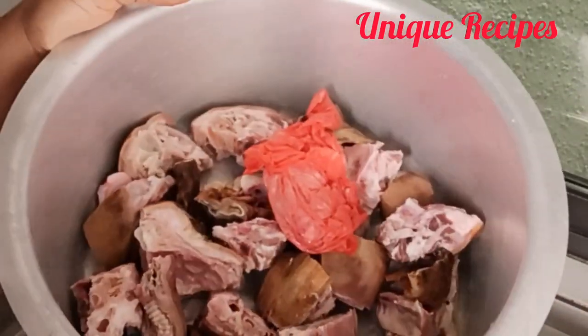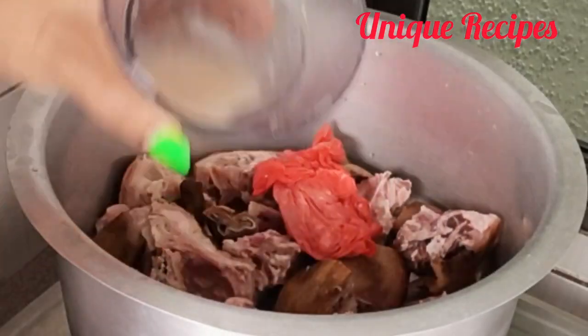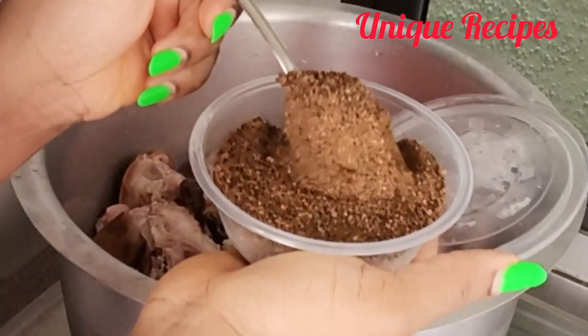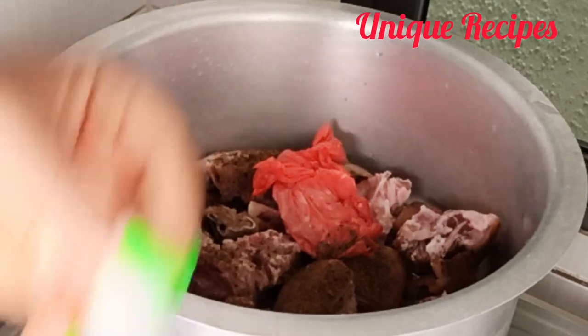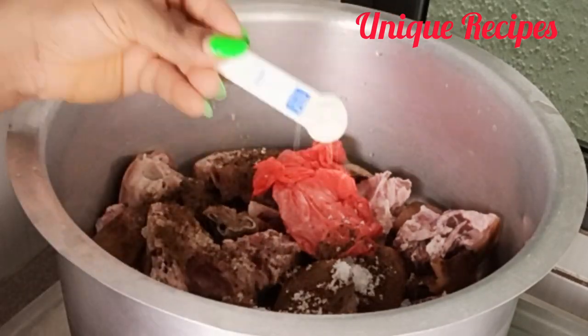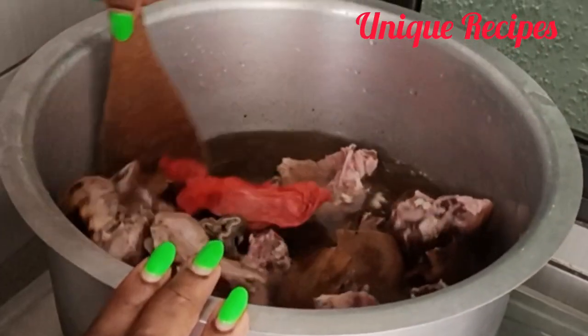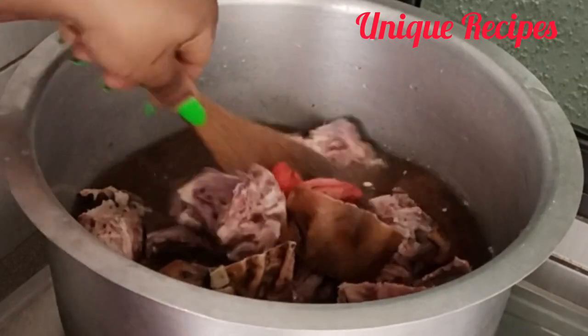First, wash your meat very well and put it inside your pot — make sure that you clean it very well. Then get some spices: blended onion, odor, and oziza seed, salt and seasoning powder. Add in water and stir to mix well before cooking.